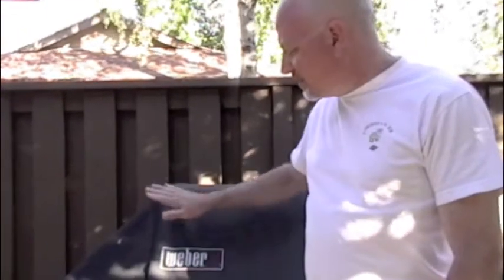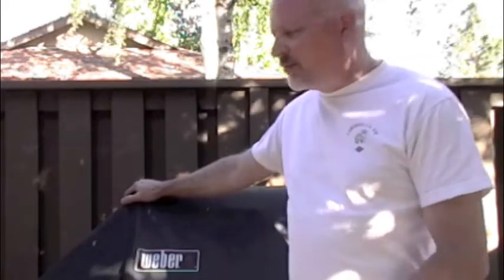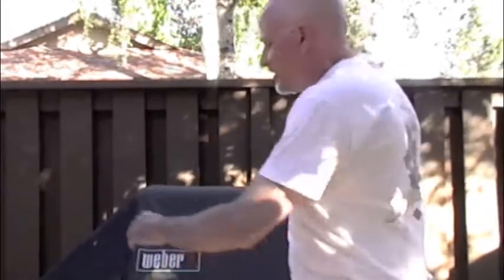The first step is we're going to remove our Weber grill cover. We've had this for two or three years, and it works very nicely in the wintertime to keep the grill out of the elements and keep it from rusting. For, I think it's $20 or $30, it's a really good investment.